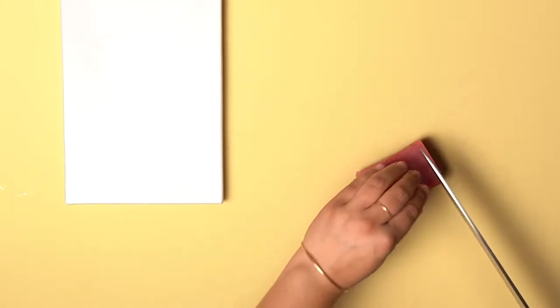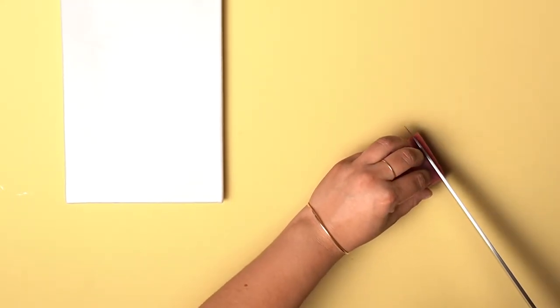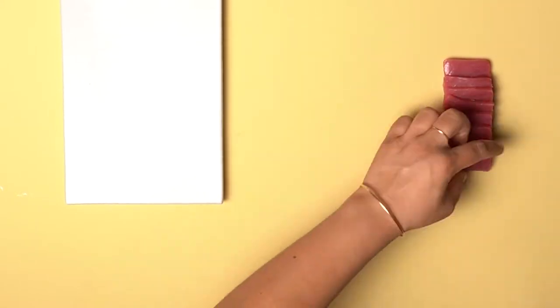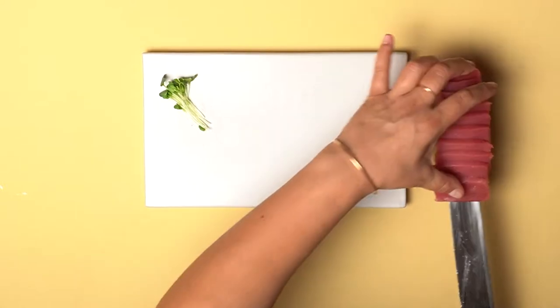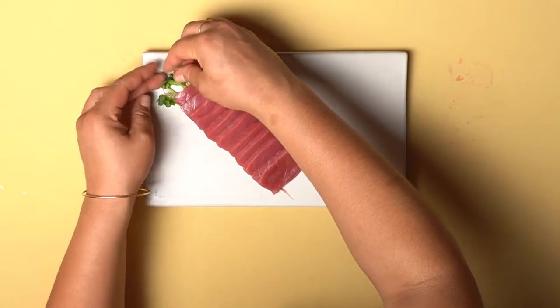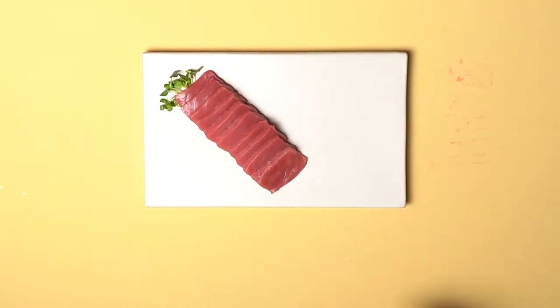For this first half, we cut our Akami Saku on a bias at about a quarter inch thickness. Transfer your sashimi to your platter and don't be afraid to make adjustments to your plating.